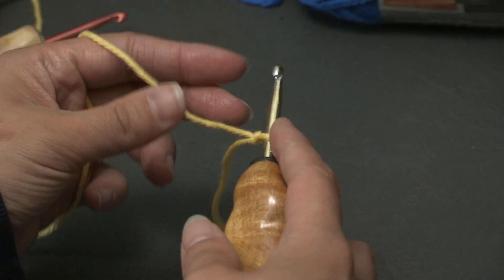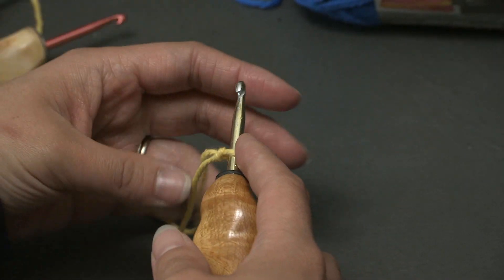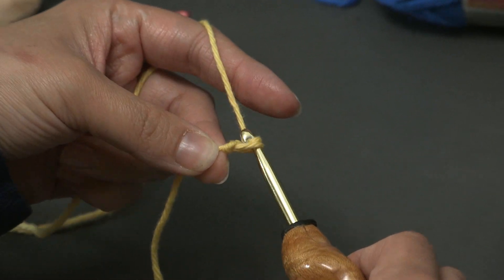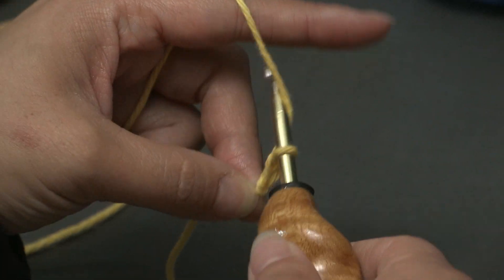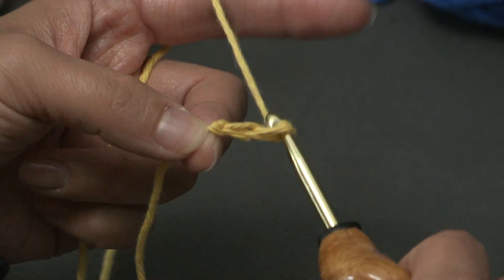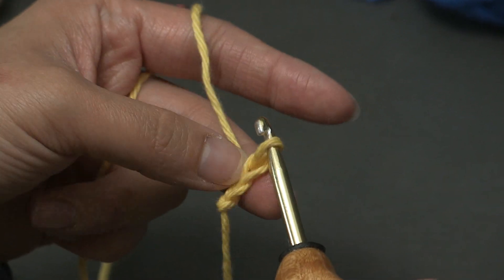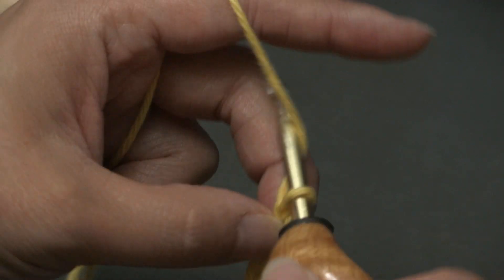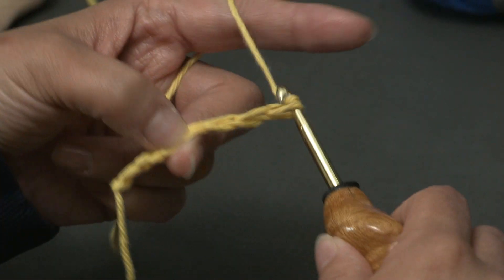We are going to chain an even number of chains. So let's yarn over and pull through — there's one. Yarn over, pull through — two. So we have to do multiples of two. I'll probably chain, let's say, 20.